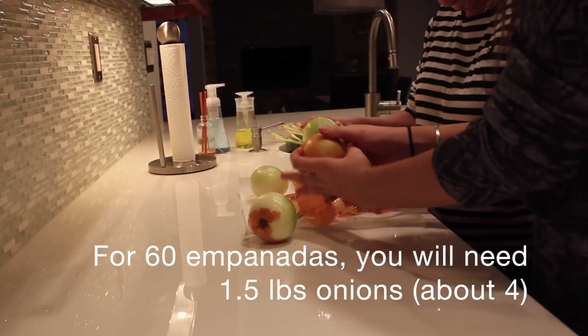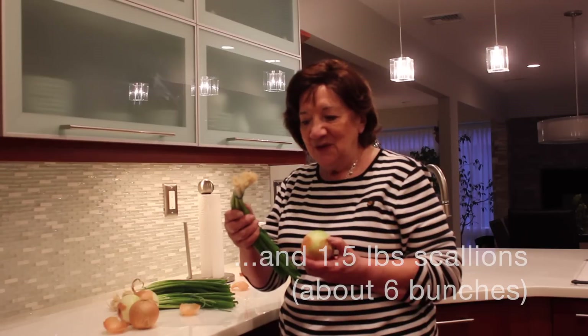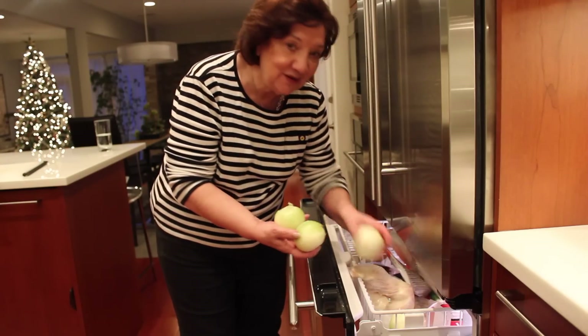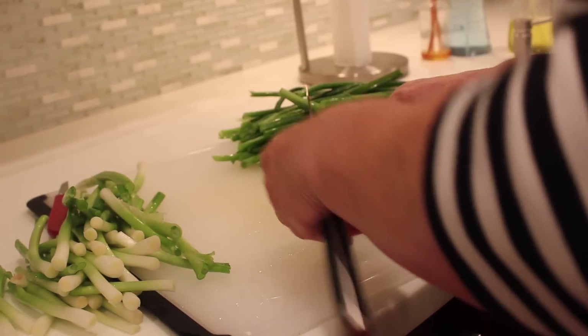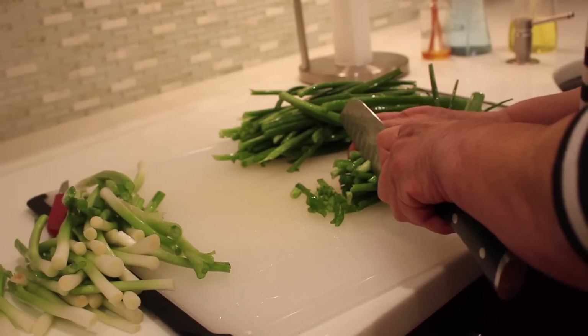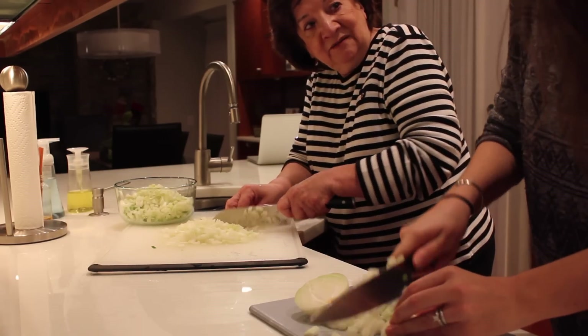I'm going to peel onions and also wash the scallions. When that's done, I'm going to chop everything. I'll put it in the freezer because I don't want to cry. Now I'm going to cut the green onions — just the greens first, and then I'll cut the white part and the regular onions together.